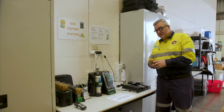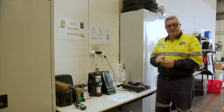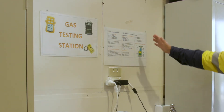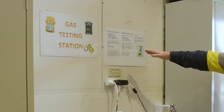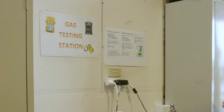Today we're going to be looking at bump testing a standard four gas detector. Our standard four, as you can see by the graphic behind me, measures carbon dioxide, CO, oxygen, O2, H2S, hydrogen sulfide, and our lower explosive limits.